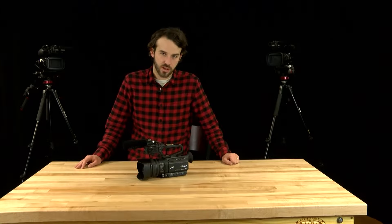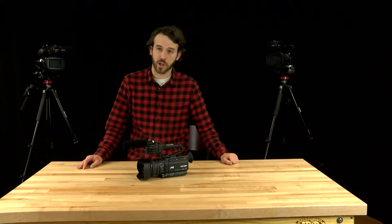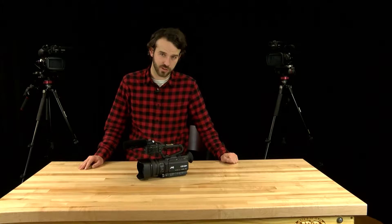Today we're going to have a brief tutorial of the JVC GY-HM200U and we're going to go over the basic overview and basic functions of the camera.